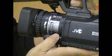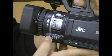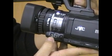Along the line here, you've got the full auto button, which allows you to turn everything on automatically. Down here, we've got gain control. In case you shoot in low light, you can select low gain, medium gain, or high gain.